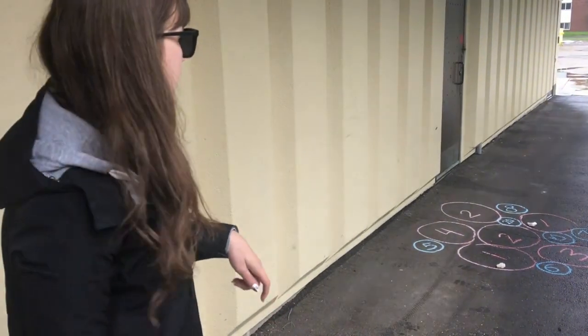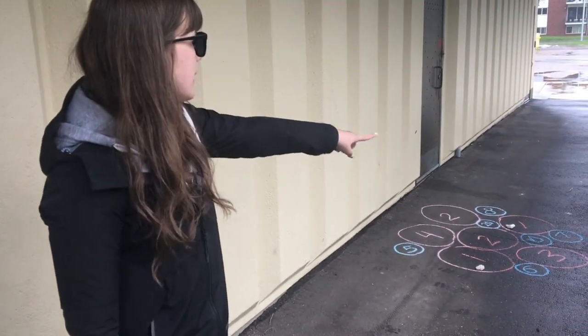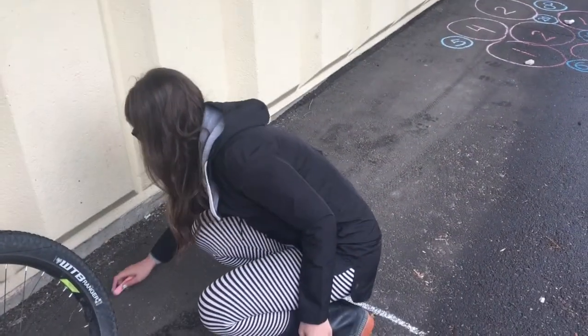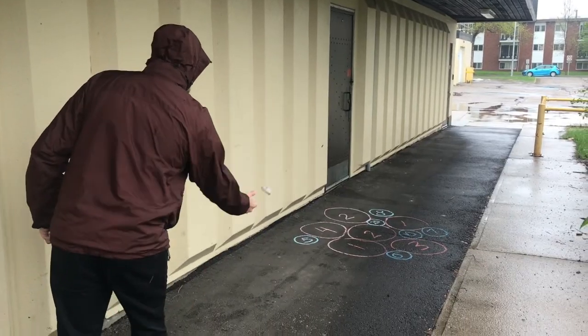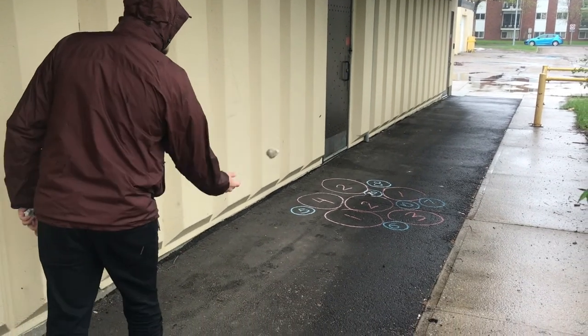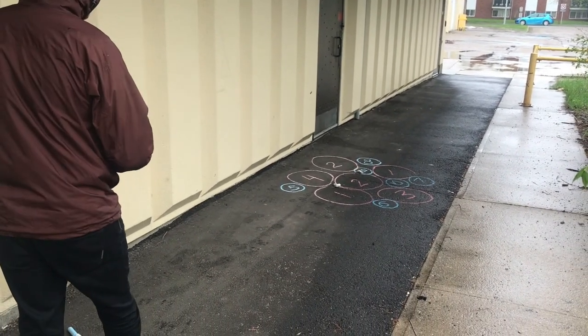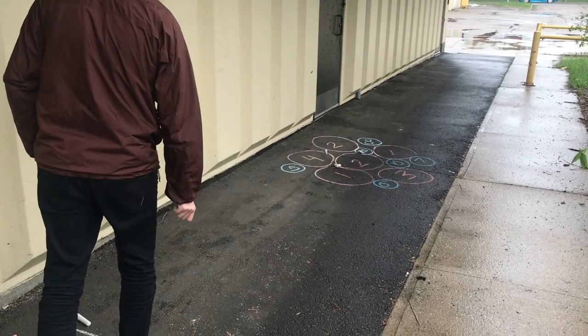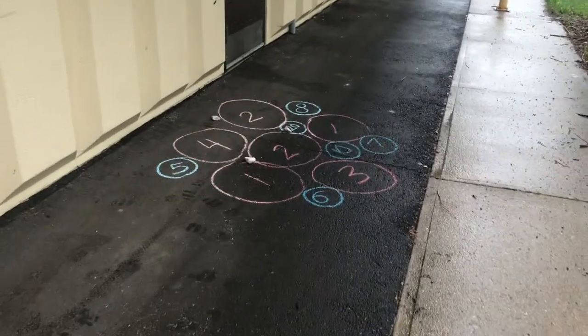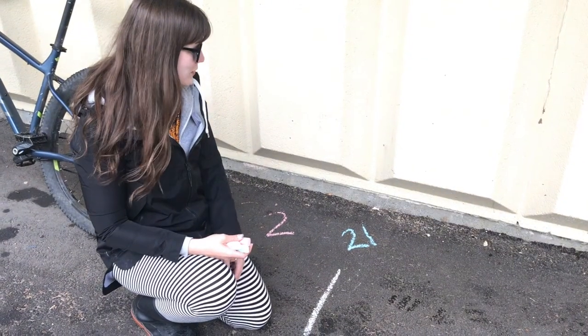Now I have to add up how many points I got. I've got one, one, and zero, so I have two points. I can write that down so I don't forget, and then it's my partner's turn. They go and grab the rocks and toss — ooh, 20, one, and zero!